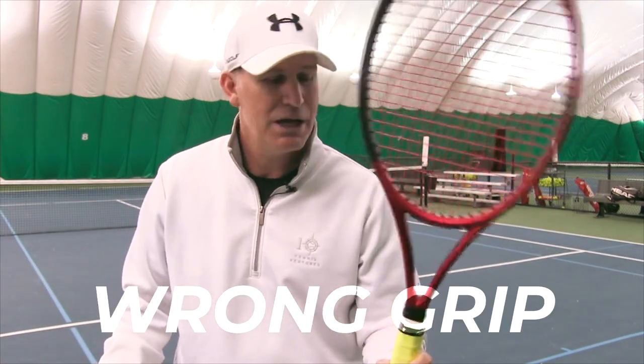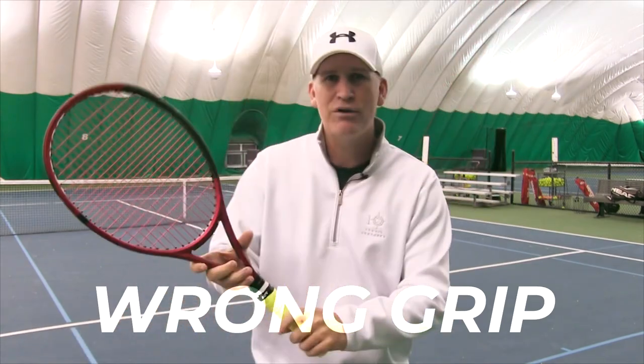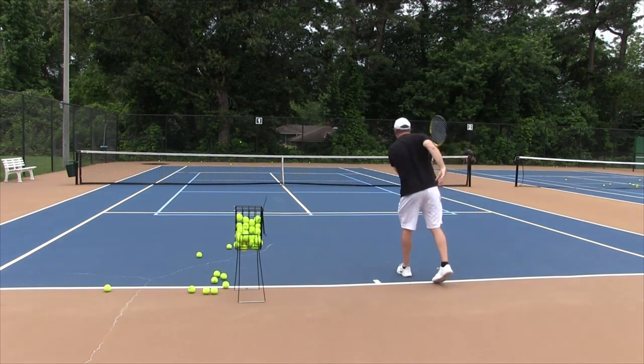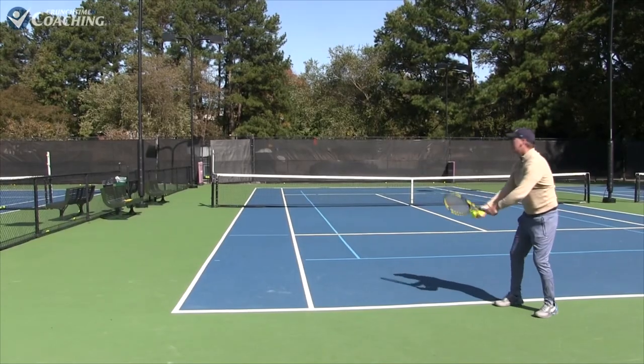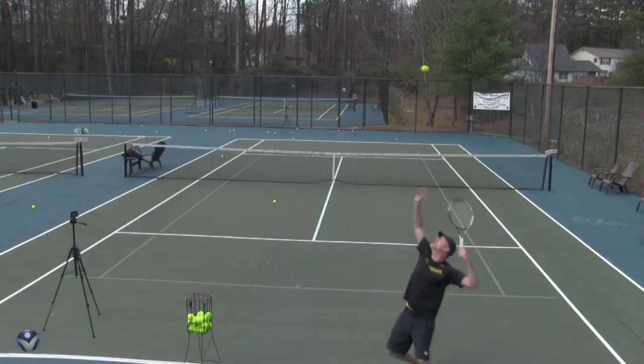Number one: why your serve is not improving — you have the wrong grip. If you want to improve your serve you've got to have the correct grip: the continental grip. Now the thing that's kind of tough going to reason two is that when you switch to the continental grip it's not easy, it is awkward. I remember when my coach first showed me the continental grip I thought there's no way I can hit a serve like that.